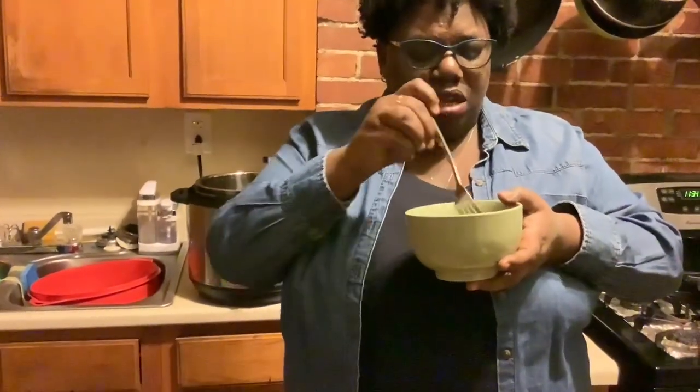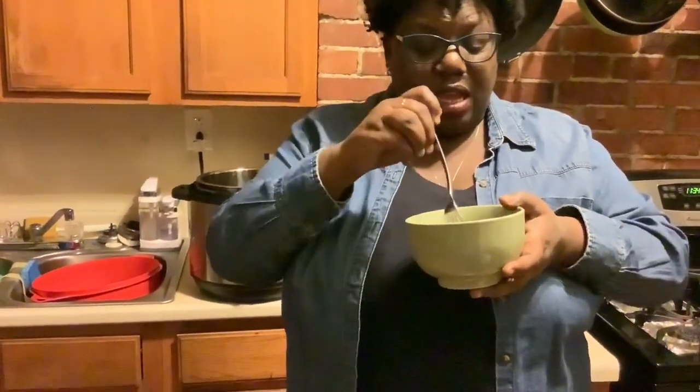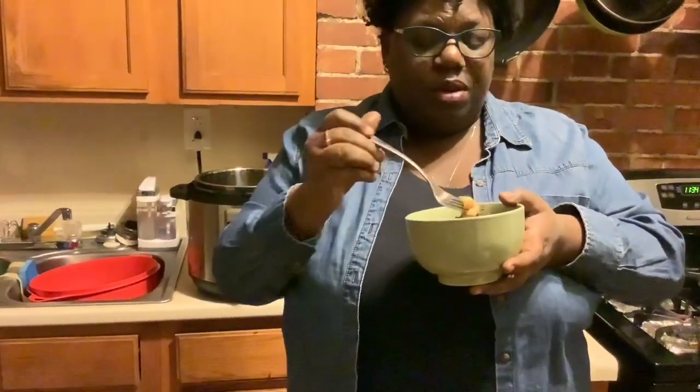The cool thing is that when the Instant Pot cuts off it goes to warm mode, so it keeps it warm without still cooking. Tasting it without the salt — you know what, I could eat it like this, but I do want a little bit more salt.